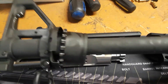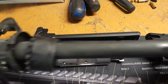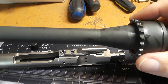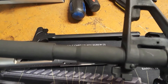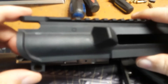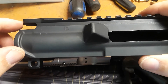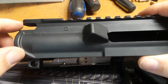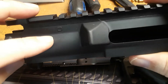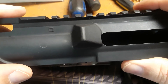CDN Sports was selling these barrels for $129.99, so I picked that up. The reason why is because I got this Anderson upper receiver — it has no dust cover on it and no forward assist.